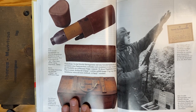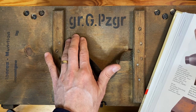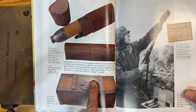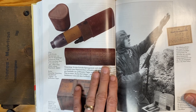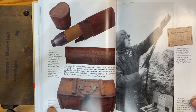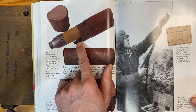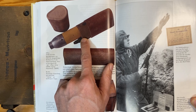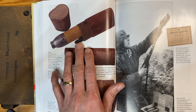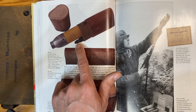Rifle grenades were issued to soldiers in wooden cases like the one I have here — this is actually a reproduction that I weathered. This one is for the Groß Gewehr Panzergranate, but they would be labeled appropriately depending on the type of rifle grenade inside. They were issued in cases of 20 or 30 and then portioned out to the pouches shown in the previous video. Inside each case, grenades were packaged in individual cardboard tubes, and the propellant cartridge to be used was attached to the rifle grenade with a strip of cardboard. By the end of the war there were so many variations of propellant cartridges that it was nearly impossible for soldiers to know which to use, which is why they adopted the system of attaching the correct propellant cartridge directly to each rifle grenade.